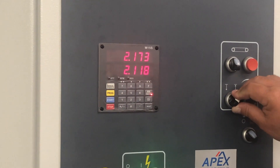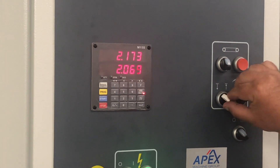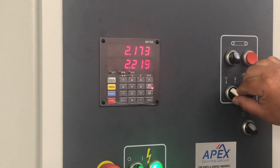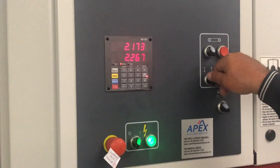If you raise the bed height, you're going to be closing that gap. If you lower it, you're going to be opening the bed height gap. But it's all going to be in correlation to the thickness that you set.